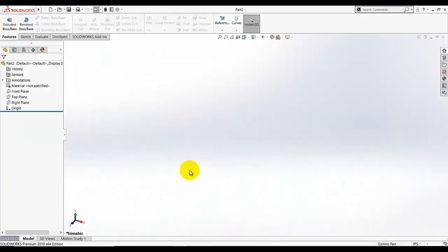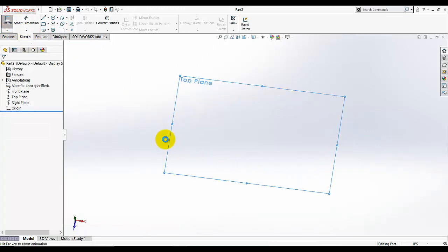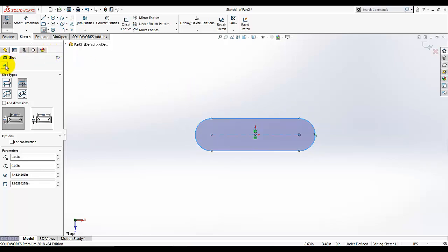Let's start. I'm going to click Sketch and start sketching on the top plane. First, make sure your selected units are in inches — IPS, inch-pound-second. Select the Slot tool and select the Center Point Slot. Make sure your line is straight; you can see a yellow box with a horizontal line indicator. Drag it and keep it here, then click OK to exit the slot command.